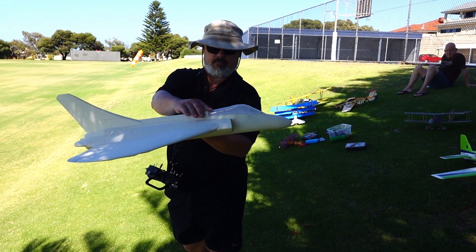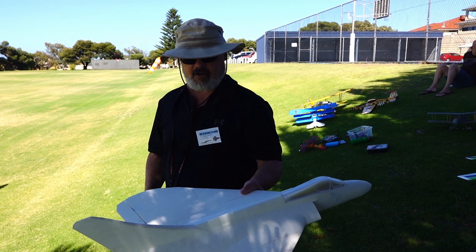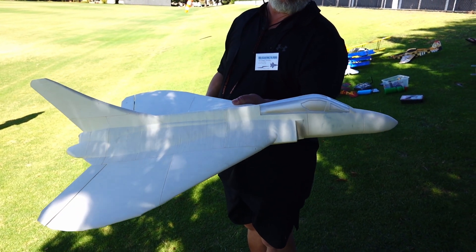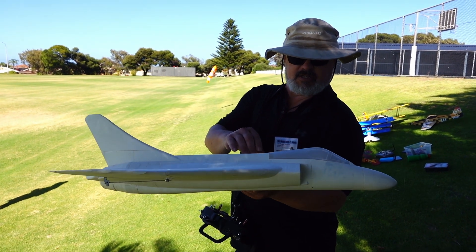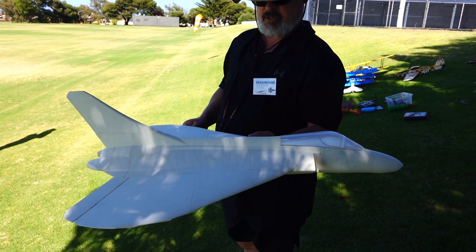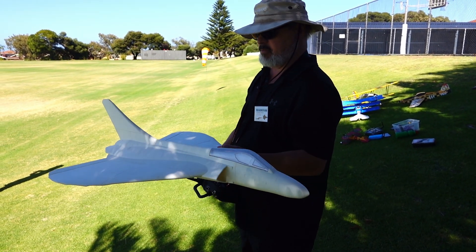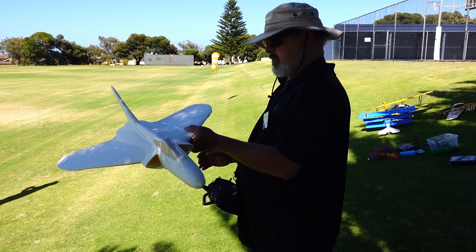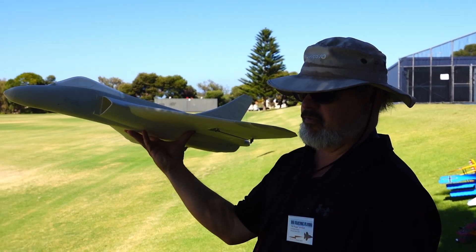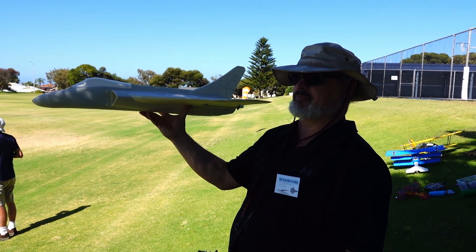A naval fighter from the Cold War era, 3D printed — another Kyle design. This one's actually flown and survived its flight. It will get painted. All lightweight PLA except for one part. This is the second flight. It's got a 4S 1600 battery — the same battery from the previous flight — so it'll be a short flight. Let's give it a go.